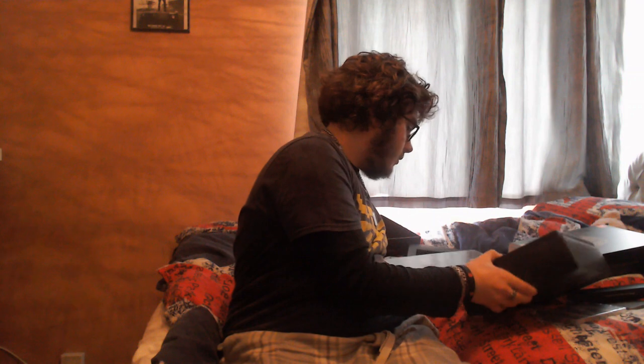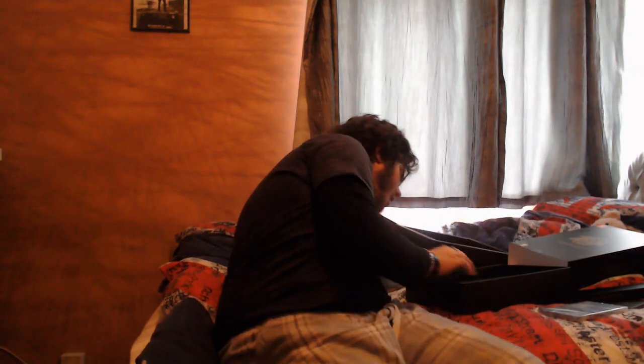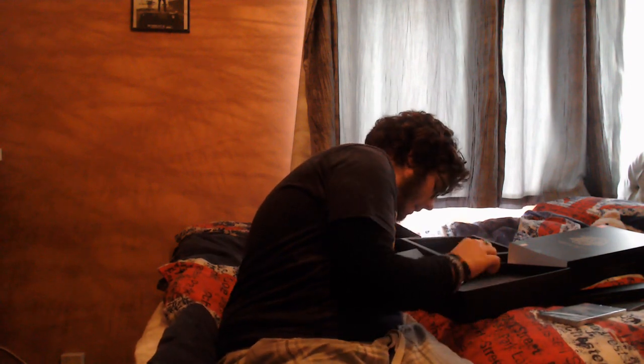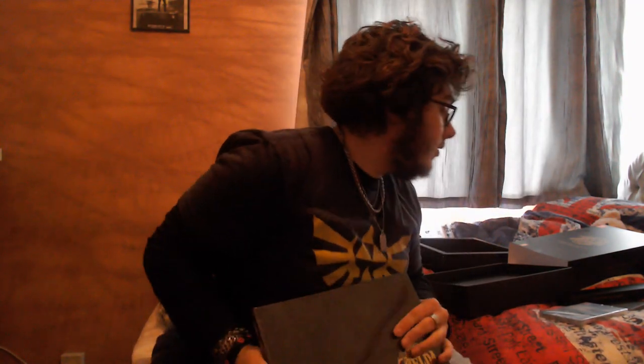Let's take — is there more? Oh! I forgot about that. So there's more underneath. I think this is the book — yes, this is the art book, as you can see. The art book. I had to get a collector's edition, guys. I had to.